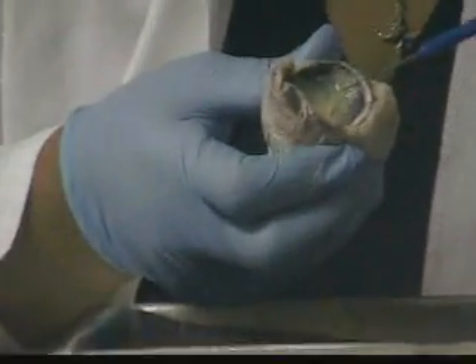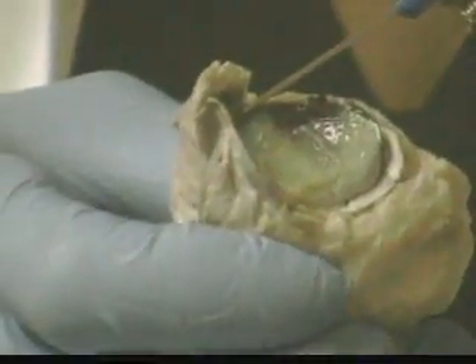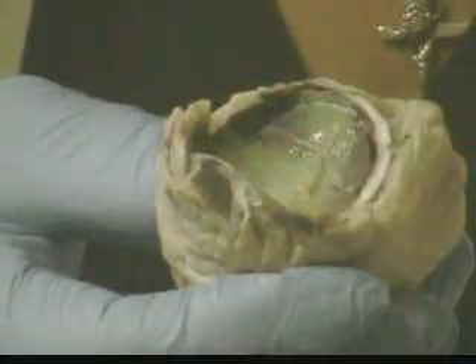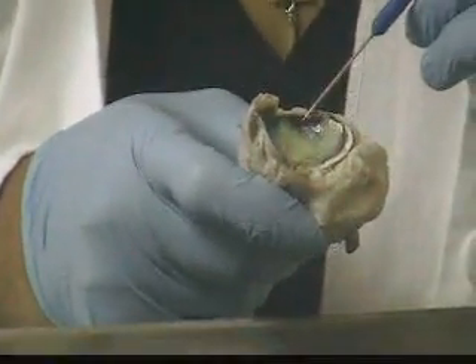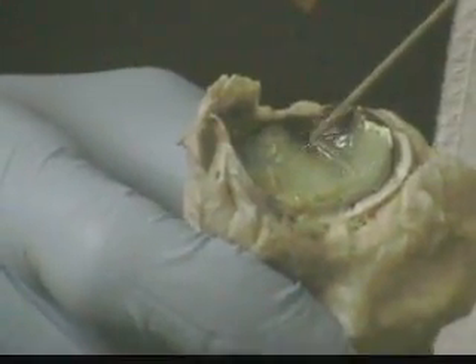This delicate membrane located at the posterior part of the eye is called the retina. The retina has two layers: an epithelial layer that abuts the choroid, and a neural layer where you find your photoreceptor cells — the rods and cones. Lateral to the optic nerve is a location called the fovea centralis. The fovea centralis has an abundance of cones, and that's where you have your discriminative vision and your greatest acuity of vision.